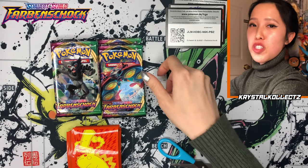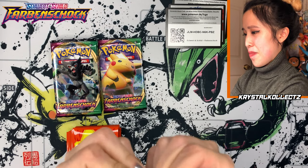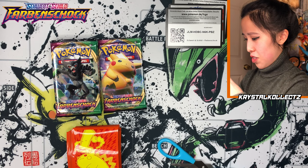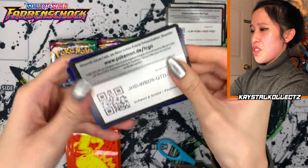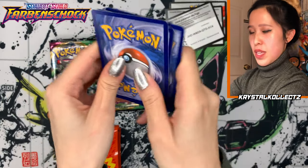I don't know why I'm separating the reverse holos — they're shiny and I'm subconsciously registering them as holos. These are so easy to open but they're so fragile too. Code card for you guys.